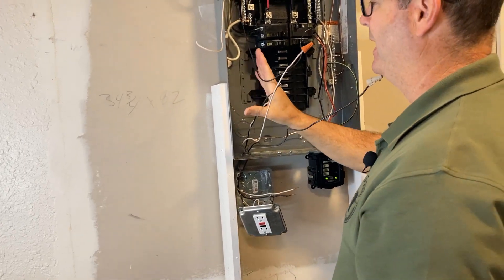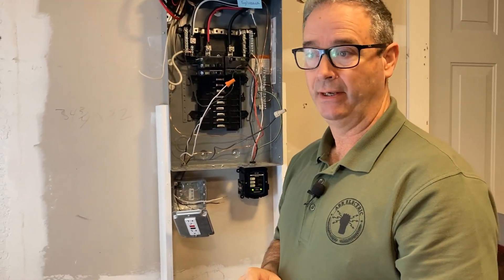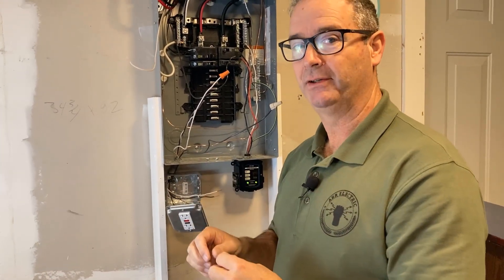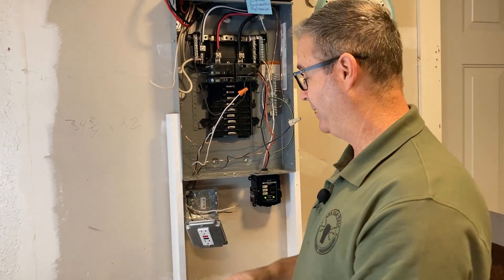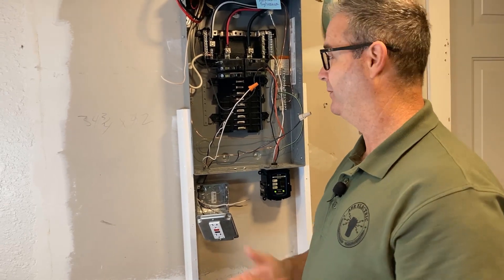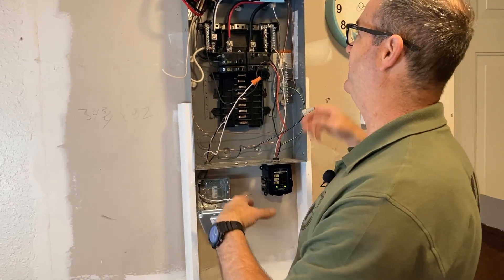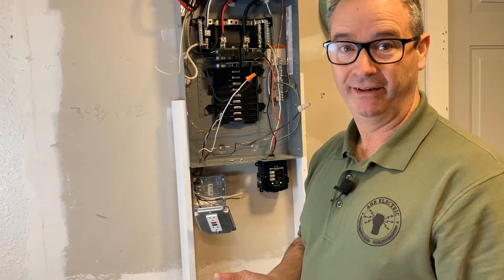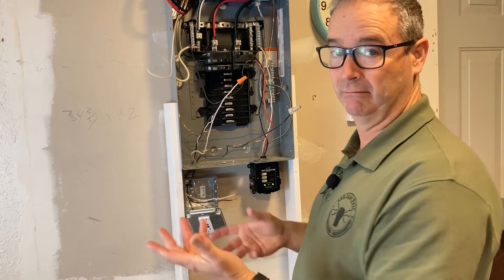Again - GFCI line and load: the line side goes directly to the breaker and bus; the load side wire-nutted will go directly back to the dishwasher. This could also apply if you ran a new circuit for hardwired smoke detectors or another countertop circuit - it doesn't matter. When meeting current code while working in an old house, wiring more than six feet has to be arc fault and/or GFCI protected. This remote method is a workaround so you don't have to tell customers they must change their entire panel, which can cost three to four thousand dollars.